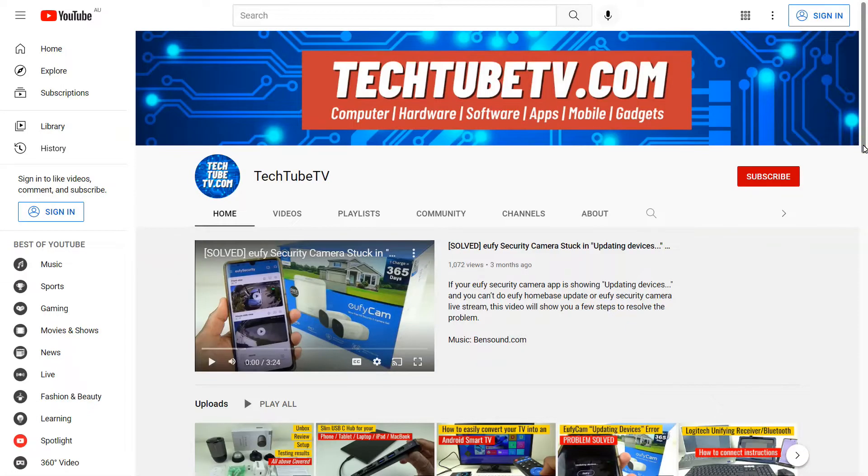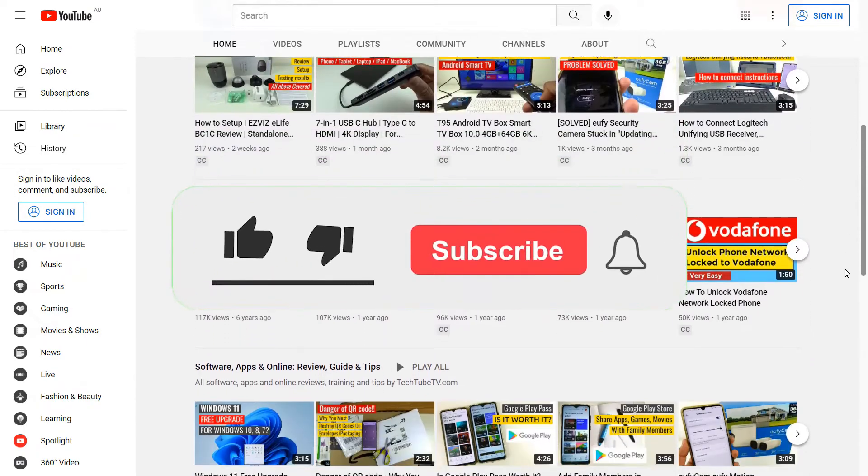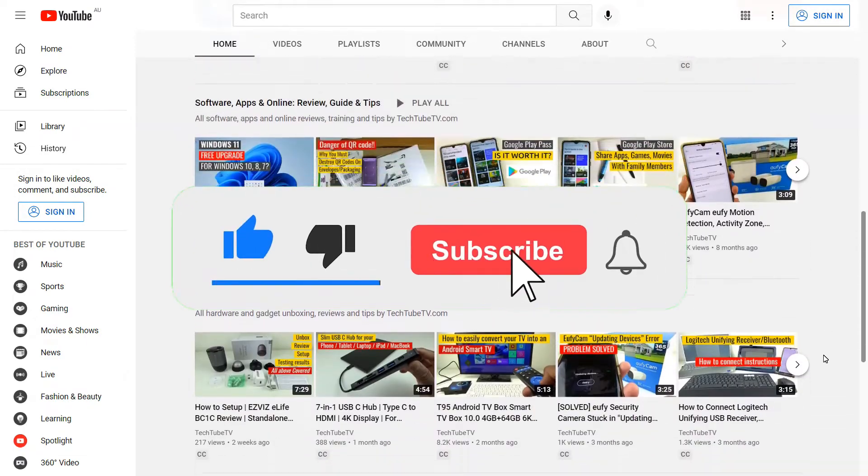I make technology-based information and review videos in this channel. If you like my video, please consider subscribing to follow my future video contents.